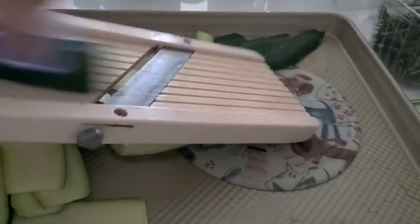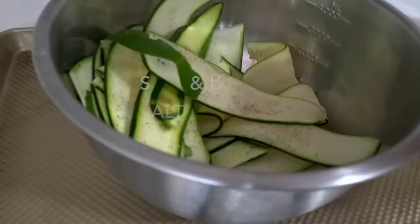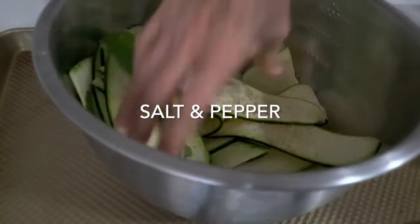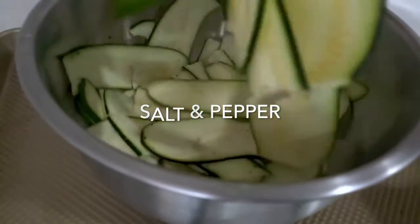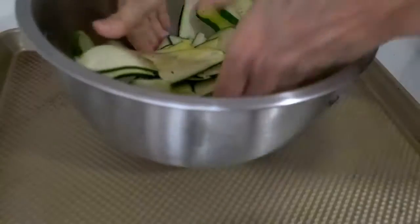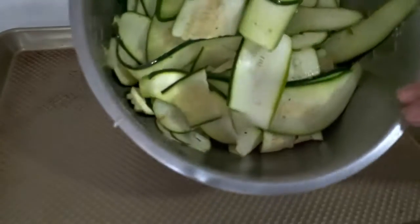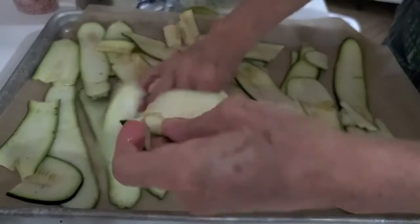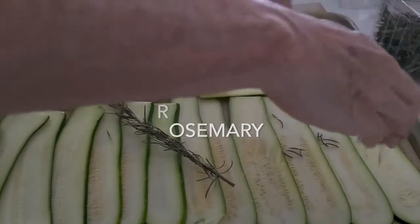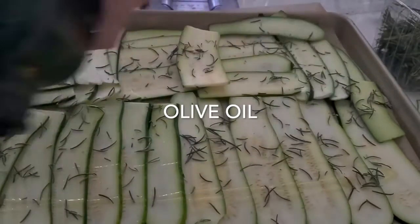We want them thin, not paper thin, because then they become too crispy, but very thin. And we're gonna bake them in the oven. We're gonna add a little bit of salt and pepper, a little bit of olive oil, and mix them. The three dried herbs that I like the best with my zucchini are oregano, thyme, and rosemary. So we're gonna organize our zucchini in a baking pan over a piece of parchment paper, and then at the end we're gonna add a dash of olive oil on top of those dried herbs.